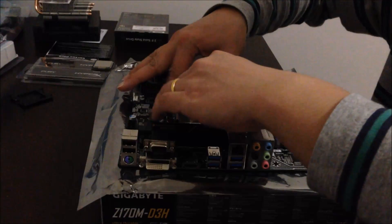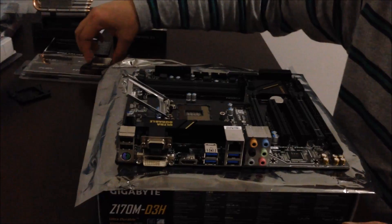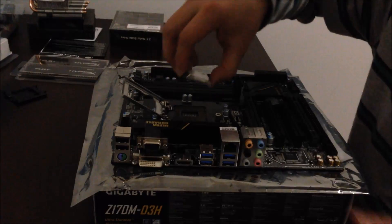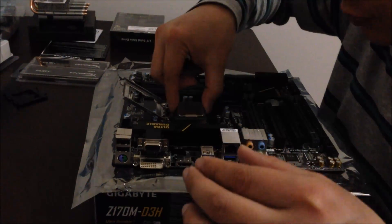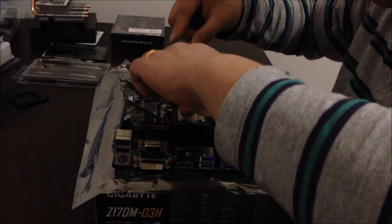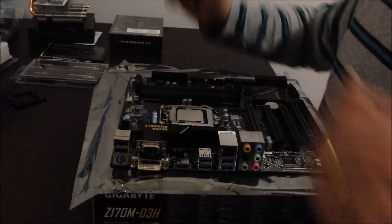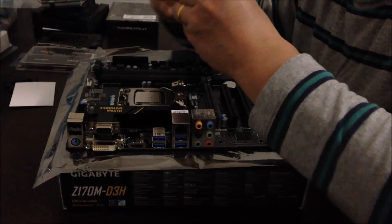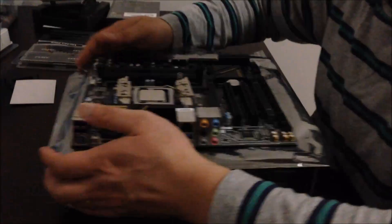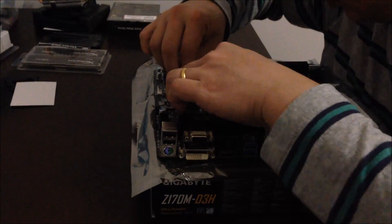So we're going to install the CPU. This is the LGA 1151. This is how you install the CPU into the socket.